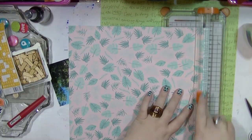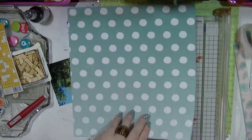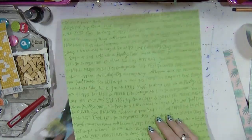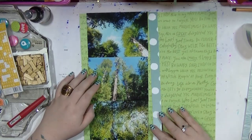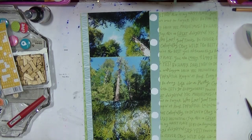Hi guys, it's Nancy here and I'm back with my second layout for the Hey Little Magpie blog post which went up on the 3rd of May. I picked a kit — I shared that at the start of my last video — and it's using Gillybean Soup's Healthy Hello and also Dear Lizzy's Happy Place.